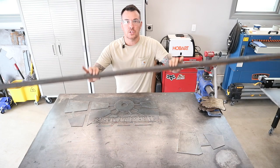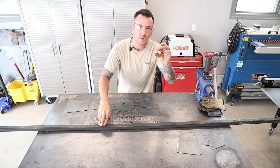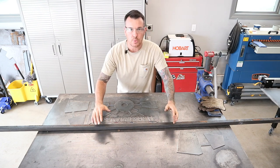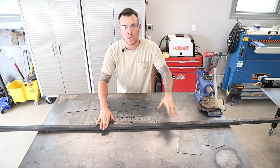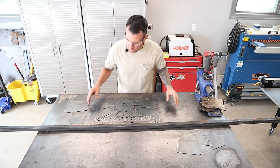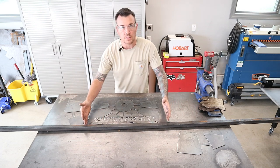I got some inch-and-a-quarter square tube with about a 12-gauge thick wall on it, so it's pretty rigid — it'll be perfect for what I'm using it for. It was just some extra pieces I had from when I built my railing on my porch. I'm going to go ahead and get this laid out, get all my pieces cut, so I can get ready to start welding all this together.